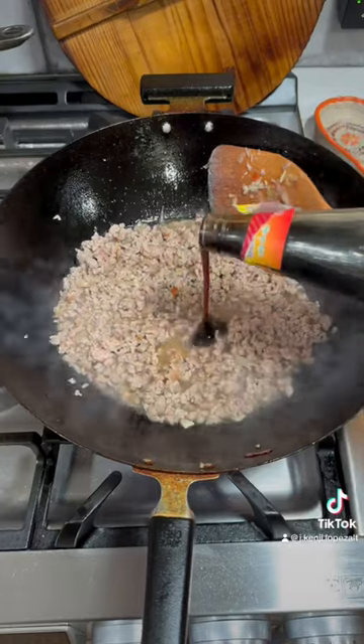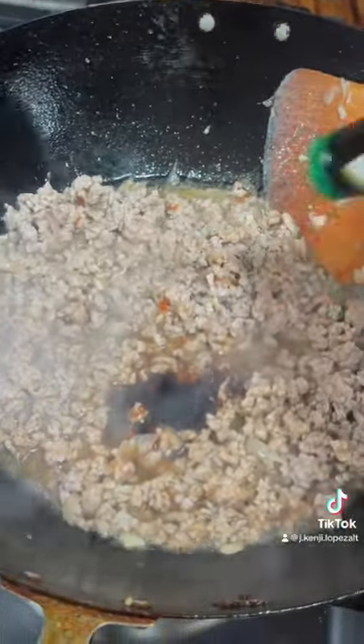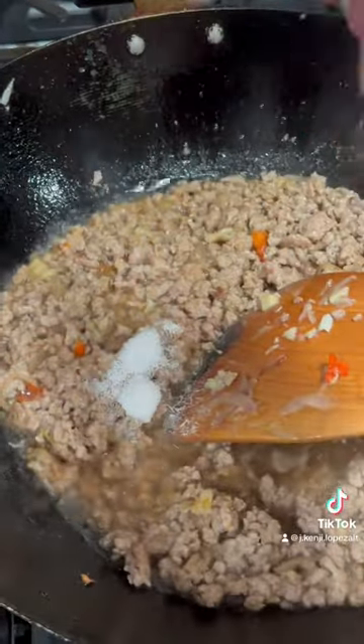I season with a couple tablespoons of fish sauce, a tablespoon of oyster sauce, a tablespoon of golden mountain seasoning or soy sauce, a tablespoon of sugar, and a pinch of MSG.